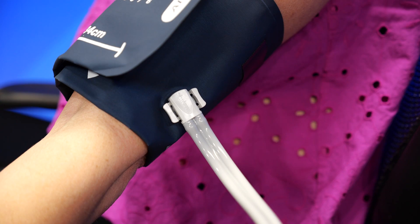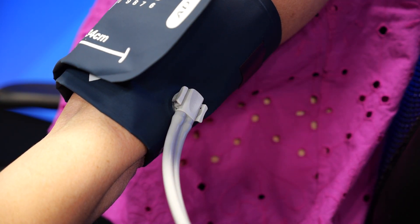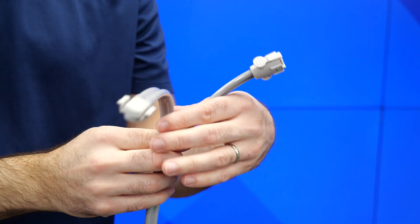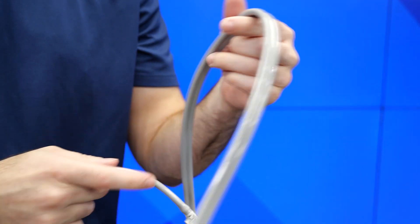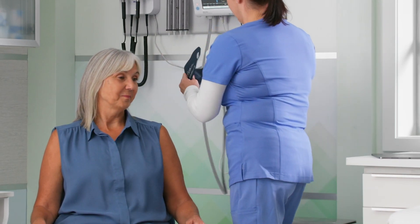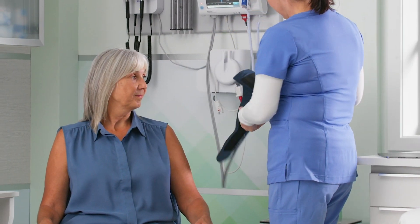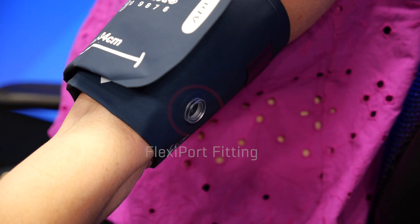Fourth, rotate. With a FlexiPort cuff, you have the ability to rotate the device tubing 360 degrees. This provides relief to common issues such as kinked BP tubing and readjusting or reapplying cuffs on the arm when patients are in a specific surgical procedure position or are restricted in recovery positions. It's also important to note that you always want the FlexiPort fitting or port on the outer portion of the extremity.